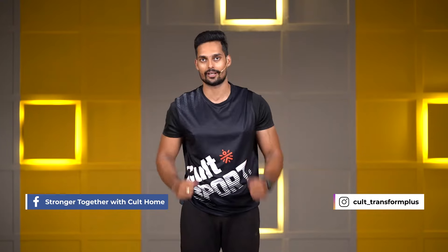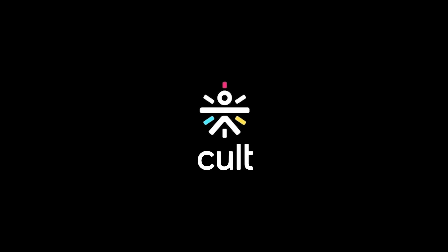Again, in today's strengthening and conditioning session, we did a full body workout. It's going to take some time to recover properly, so make sure you're focusing on your nutrition and keep yourself hydrated as well. I really hope you enjoyed the session. You can go to our Facebook community page called Stronger Together with Cult Home and drop your feedback there. Also follow us on Instagram — if you have any image of you doing a workout, tag us at Cult Transform Plus. This is Ajay Sharma, I'm going to see you in the next session. Goodbye. For more workout videos, download the Kalfit app now and don't forget to subscribe to our YouTube channel. We are Kalfit.